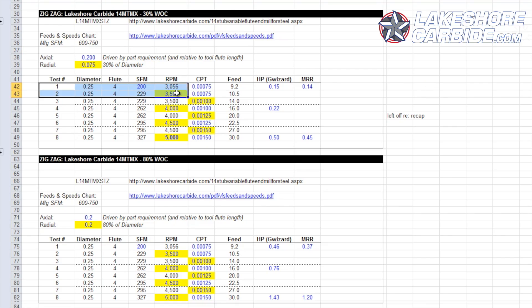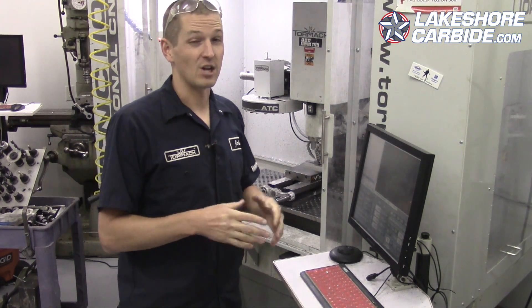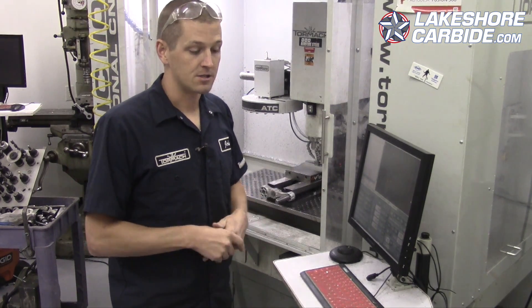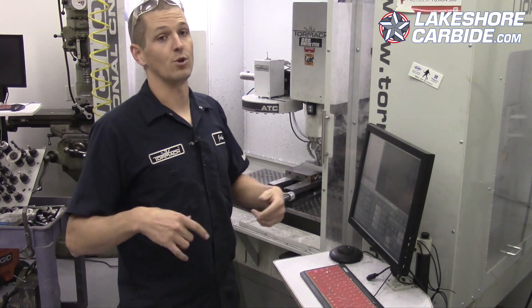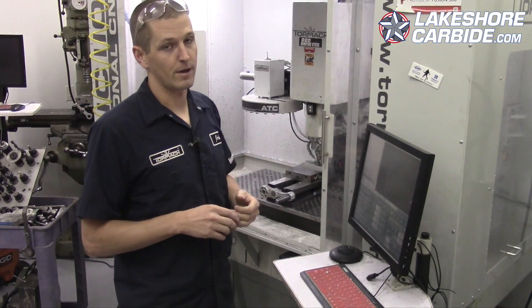The first cut we take here — you look at the Excel file — it's the same recipe as the first cut in the 30%, except instead of a 75 thou radial or width of cut we're doing a 200 thou or 0.2 inch. That means the material removal rate of 0.37 is almost as much as what would have been the last cut we didn't even get to. Completely different approach to machining and tooling, and as we talked about in the main speeds and feeds video, there's nothing wrong with this — it's the risk factor.